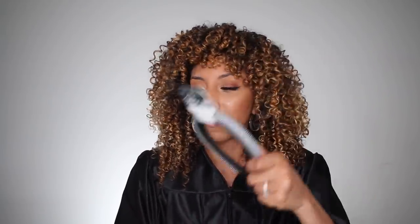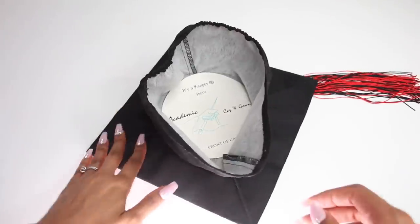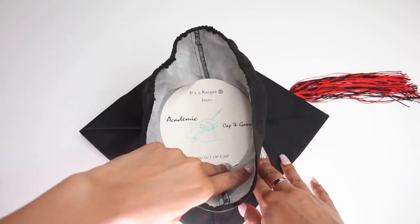All you're gonna need is your graduation cap — hopefully you ordered one by now. You're also gonna need a black headband, this is from the 99 cent store. You're gonna need some duct tape, also from the 99 cent store, and maybe some bobby pins, also from the 99 cent store. So in total this whole tutorial should cost you three dollars if you don't already own all these things.